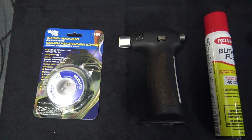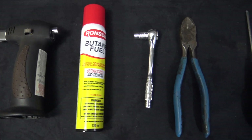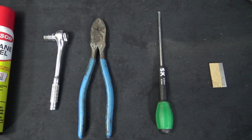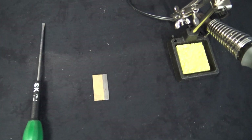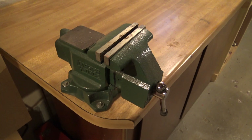Necessary tools for the job: solder, torch, polyisobutane, 5/16ths socket, wire cutter, small flathead screwdriver, and a tool to strip 8-gauge wire — which I don't have — so I'm going to wing it with a razor blade and my trusty vise.